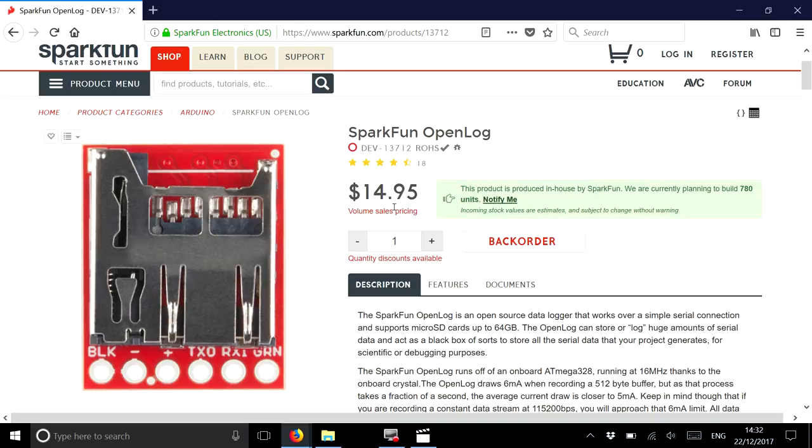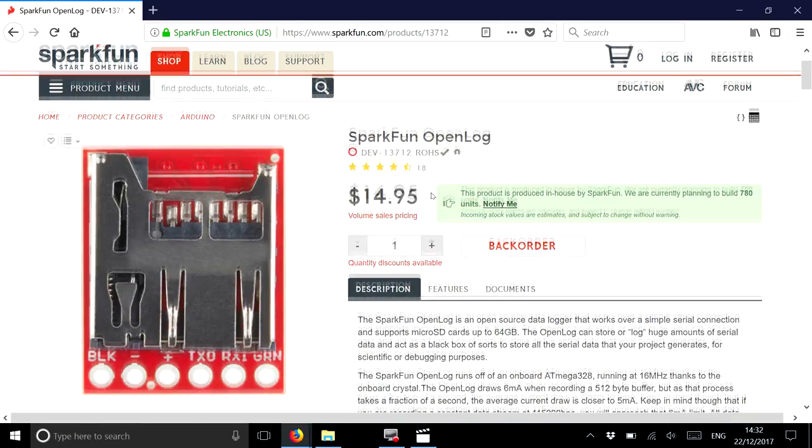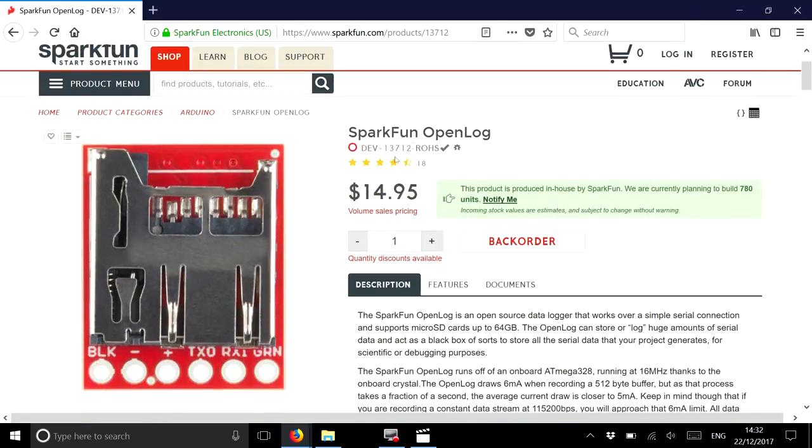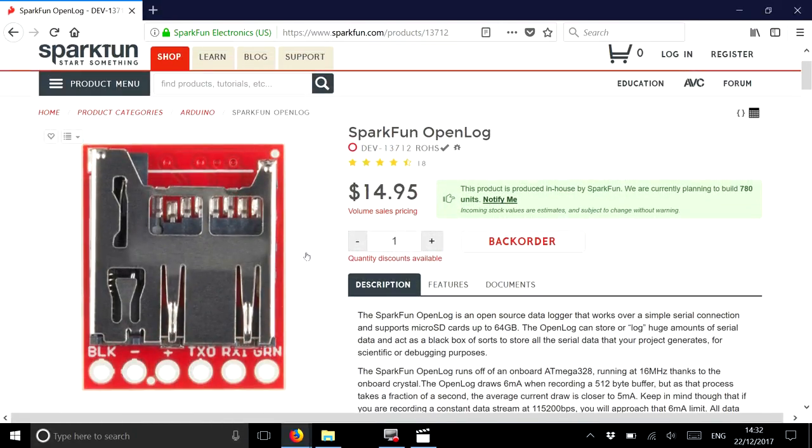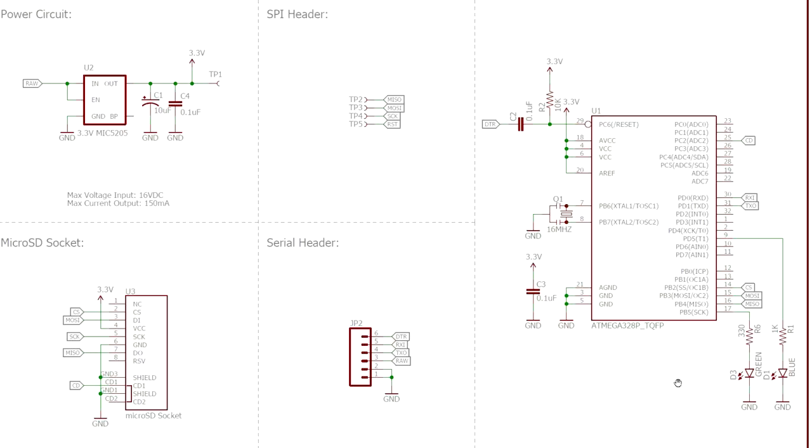Before everybody jumps on me - these devices are manufactured and programmed by SparkFun, and absolutely no problem with that. I've bought stuff from them in the past and will in the future. But this particular device is all open source hardware and open source software, and all the information is published and available on the web.